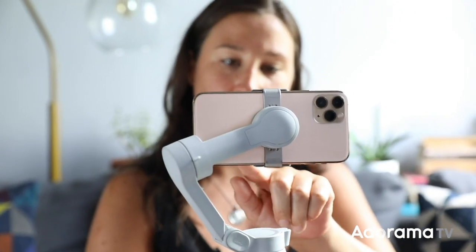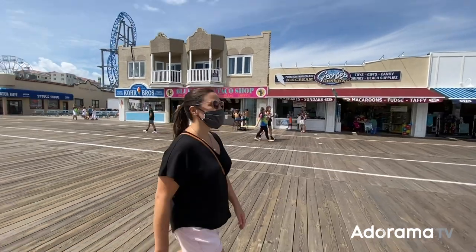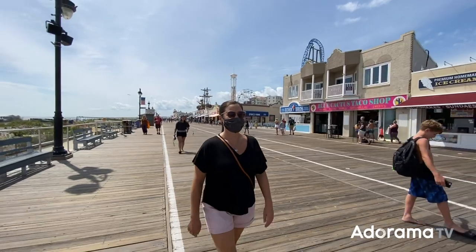Overall, the DJI OM4 is a really fun to use gimbal for your phone, and the new magnetic attachment system makes attaching your phone to the gimbal simple and seamless. For more info on the DJI OM4, click on the link below. Also, don't forget to like, comment, and subscribe to AdoramaTV for more videos like this. See you next time!